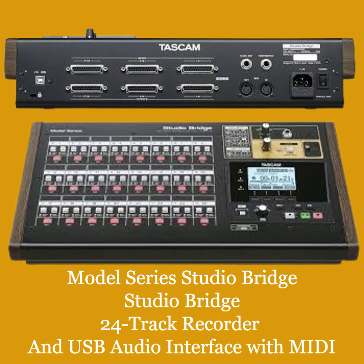24-channel modular multi-track recorder — DAW-less solution. Your analog mixer can connect to the Studio Bridge as a modular recorder with 24 channels. Easily record and mix 24 tracks with the Studio Bridge. No computer required. You can even sum your mixes to the onboard recorder and export stereo mix WAV files for release-ready productions.